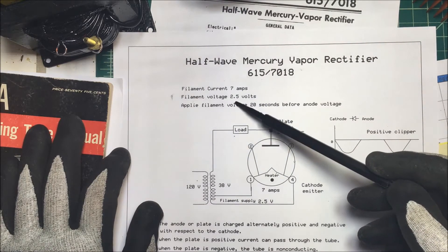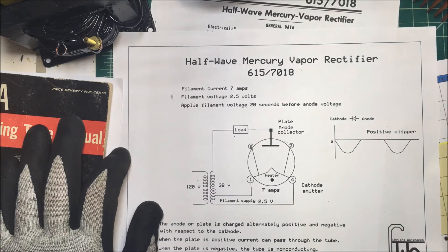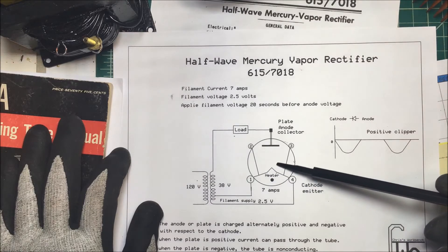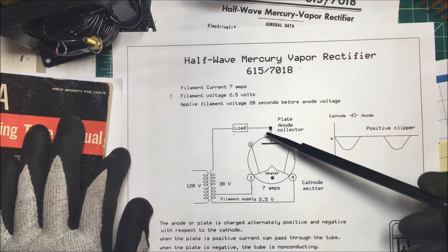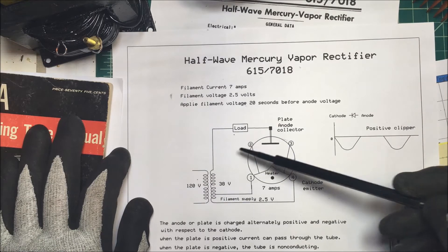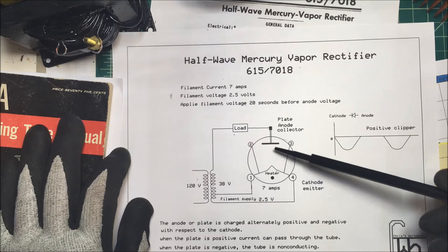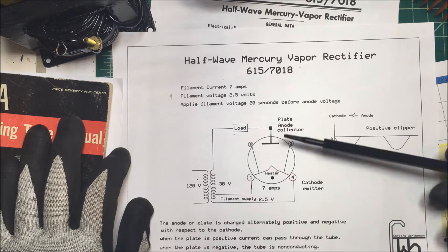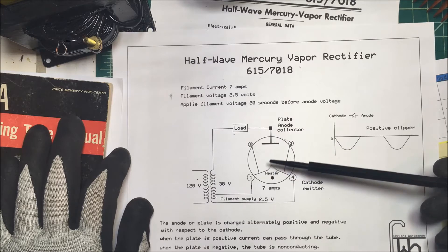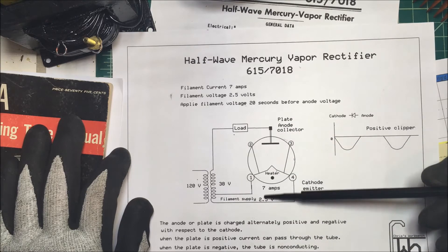I have to let the tube heat up for about 20 seconds before I apply voltage to the anode. You have to have that mercury vaporized in the tube before you do that. What happens here is when there's AC on the anode between the anode and the cathode — when the plate is positive, current can pass from the cathode to the anode. When the plate is negative, the tube is non-conducting.